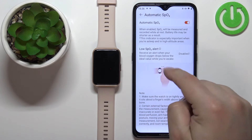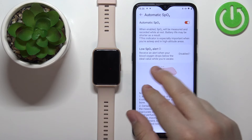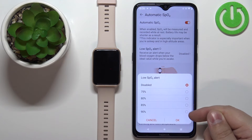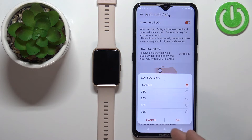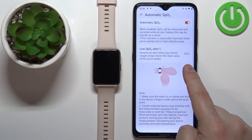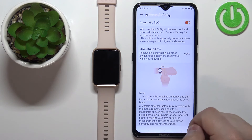You can also enable the Low SPO2 Alert. If you tap on this option, you can select the threshold — you can select 90, 85, 80, or 75. Basically, if your blood oxygen level reaches a certain threshold or below it, the watch will alert you that your levels are low. So if I select 90 and tap OK, my low SPO2 alert will be set at 90%.